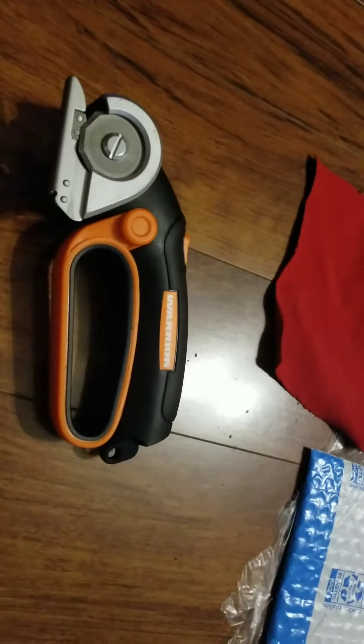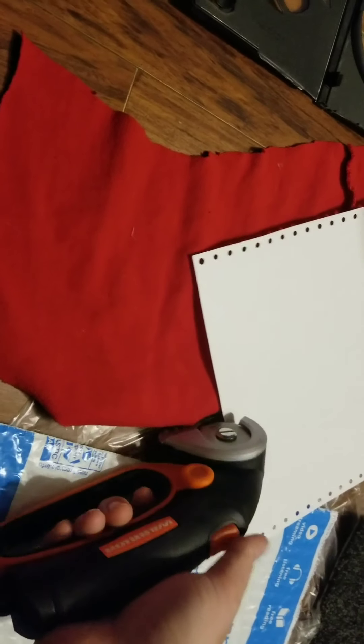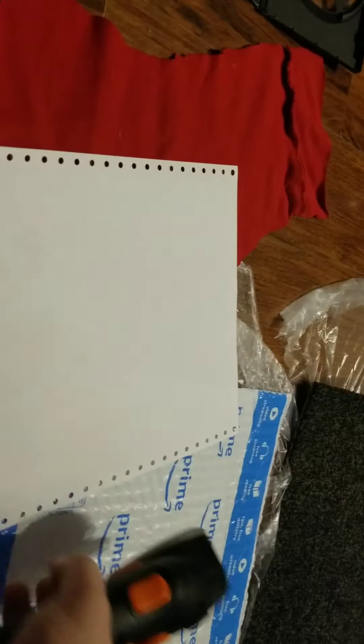I'm going to see what all I can cut up one-handed. Start off with easy stuff. I can do it with one hand. It cut through the paper very easily, as it should have.